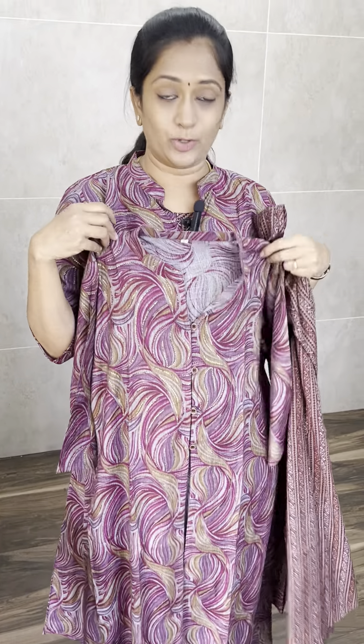This is a kind of dark beetroot shade. This is the inner fabric and this is the outer fabric — very beautiful. Price is just $8.25, and it is free shipping. Very beautiful, very comfortable.